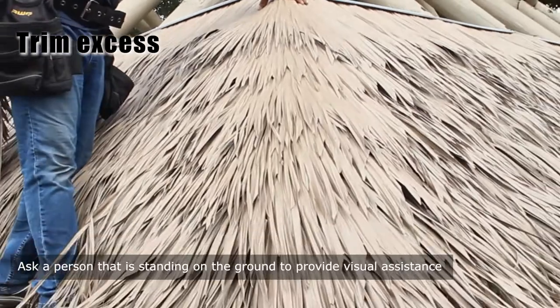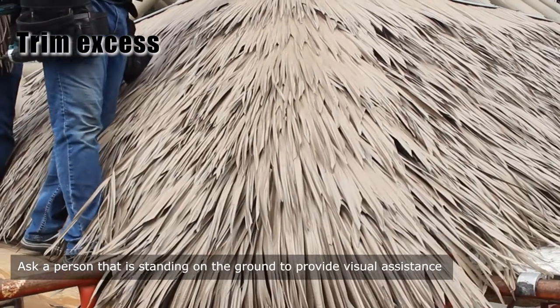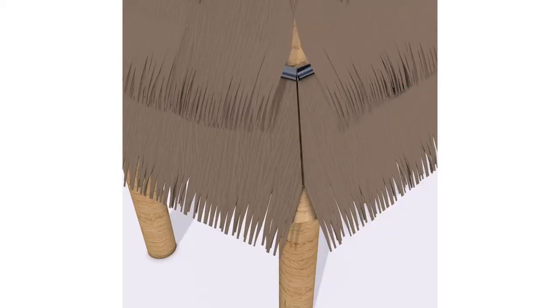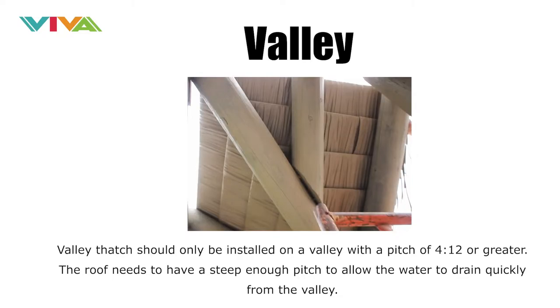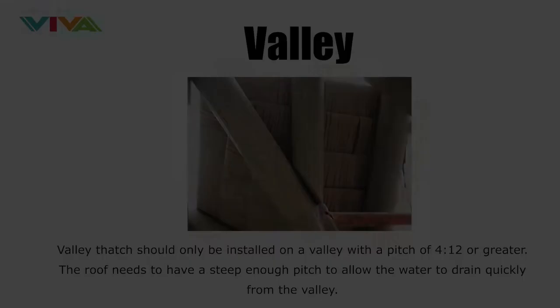Ask a person standing on the ground to provide visual assistance. Valley thatch installations should only be installed on a valley with a pitch of 4:12 or greater. The roof needs to have a steep enough pitch to allow the water to drain quickly from the valley.